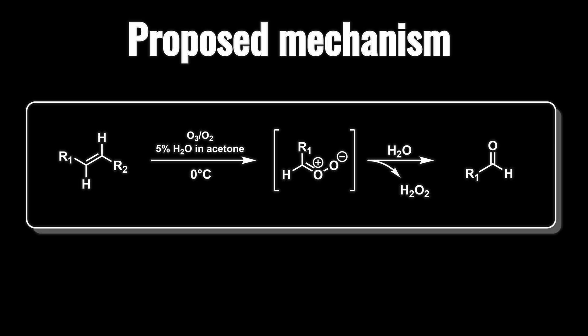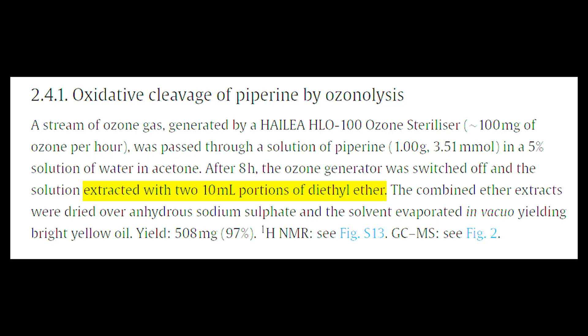There are other side products, but they're water-soluble. Piperonal isn't really water-soluble, so it makes it pretty easy — we just pour some water in and we can filter it out. Also, on a side note, the procedure was a little confusing because it said to extract with diethyl ether once the ozone was shut off. Though, acetone and ether are miscible, so I have no idea how they did that.